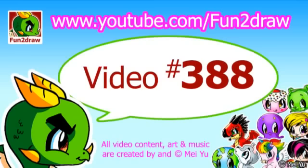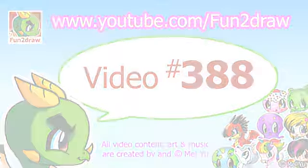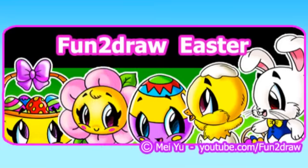Hey everyone, this is Mei Yu, the creator of Fun2Draw. Today we're going to Fun2Draw a cute baby chick with bunny ears, and this is part of my Easter playlist.